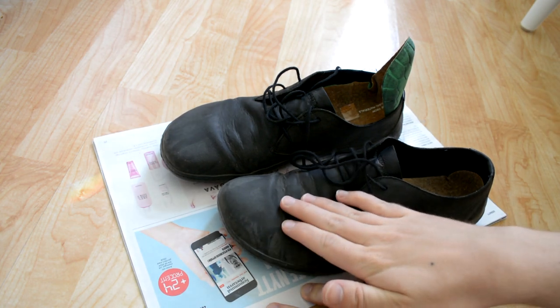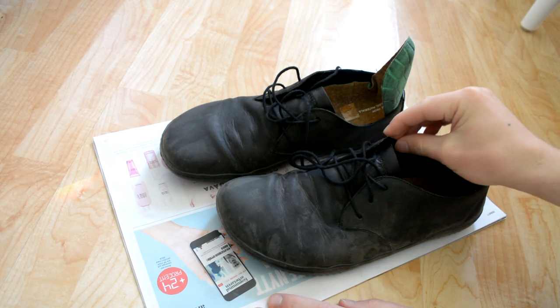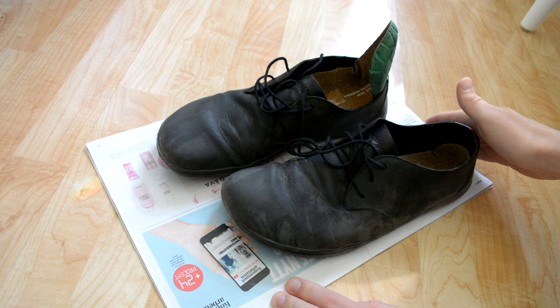They do fit perfectly well with toe socks, which I use, so that's one nice thing. The fit is a little bit weird overall, but it gets better if you tie the shoes properly — they feel much nicer to walk with.